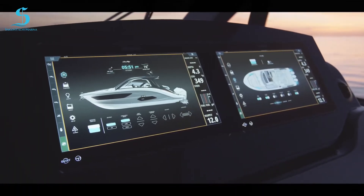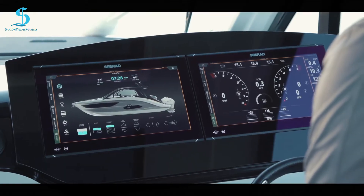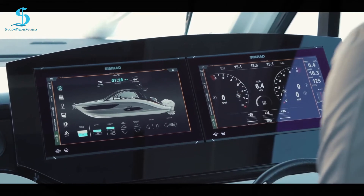Welcome to the Sundancer 370 Outboard. Today I'm going to talk about the integrated technology on this boat. We have one of the most integrated boats in the market, and the Sundancer is no exception.